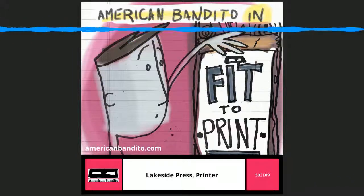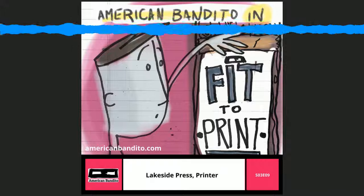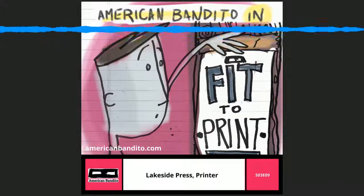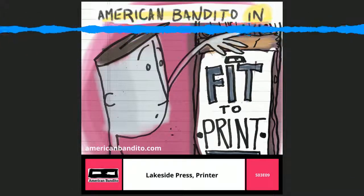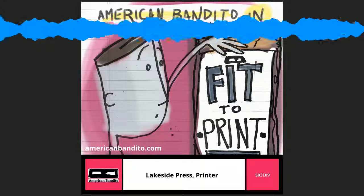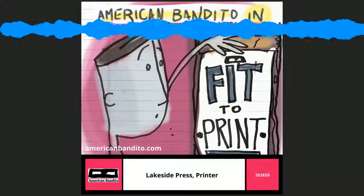Now hardly anybody does it — everybody does computer-to-print. What kind of printing are you guys doing here today? That's what we're doing now. Ralph creates stuff on the computer, it's ready to go, we press a button and there it goes to our fancy digital copier. Really high-quality stuff, which we never could do on the old presses.